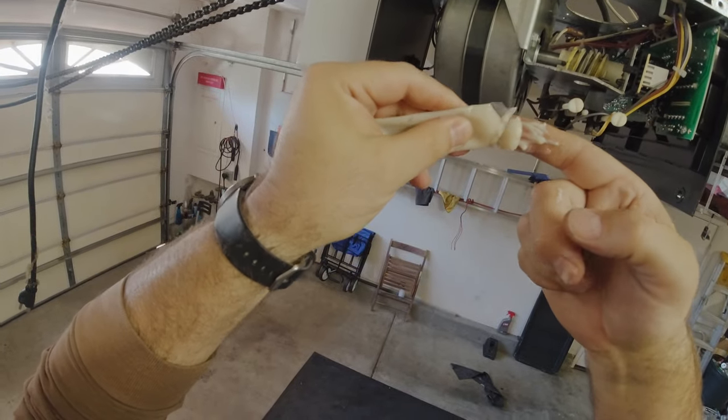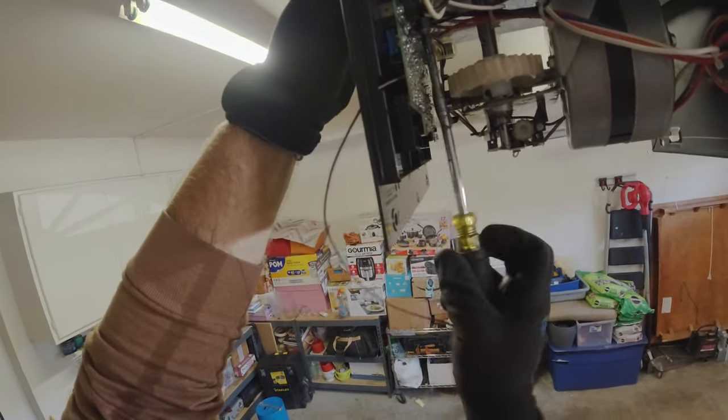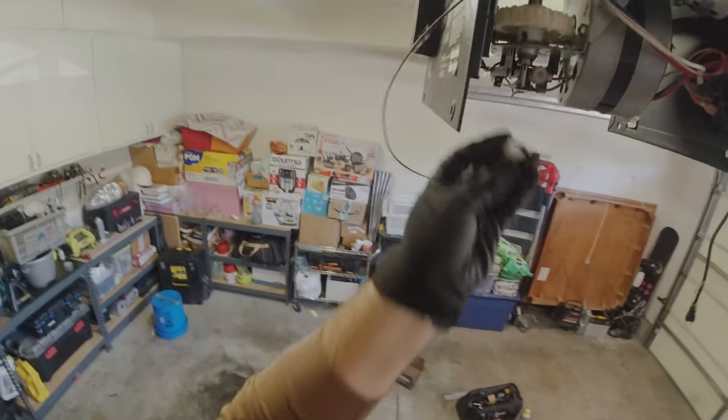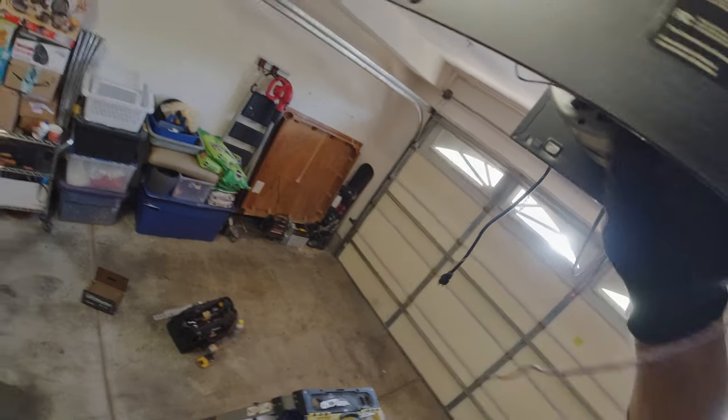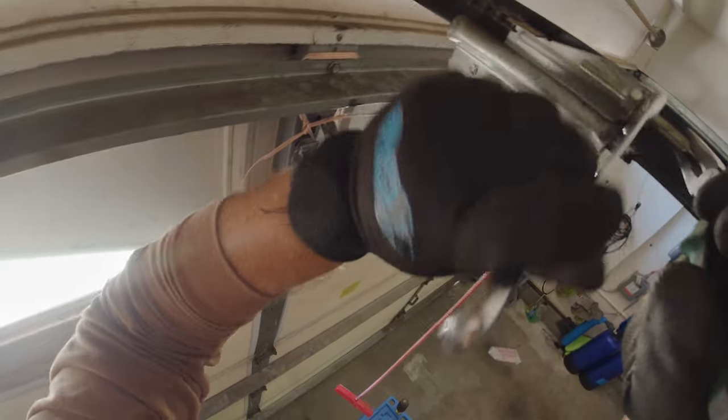It's also good to put some lithium grease on the worm gear. Then we put in our gear. We're going to adjust our chain — we know the travel trolley should be in the closed position based on our contacts to the limit sensors. Now we tighten up the chain.